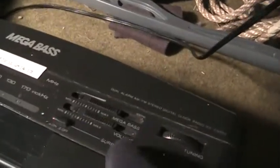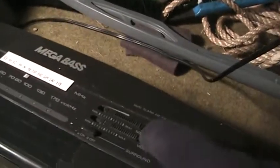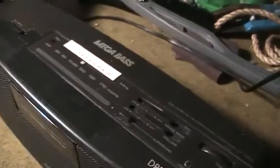You get your volume, and instead of a tone or treble or anything, they just gave you a megabase which adjusts how much that subwoofer is working, all the way from off to maximum — which sounds terrible because it's way too much bass and gets all boomy — so we have it almost on the minimum there.